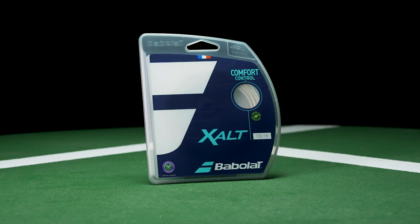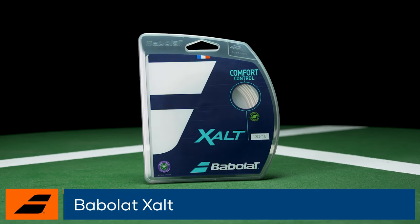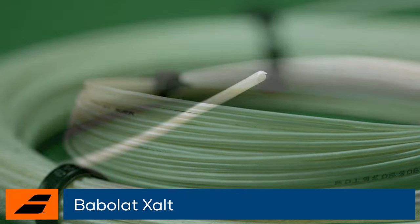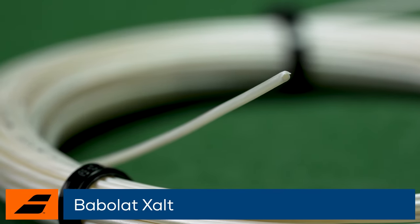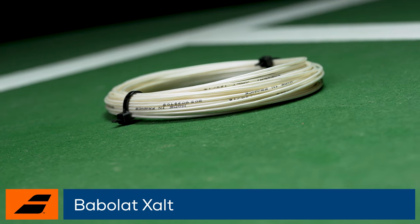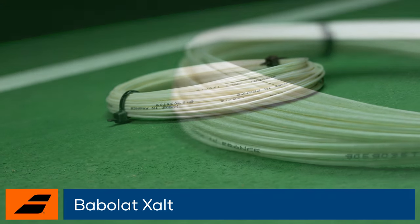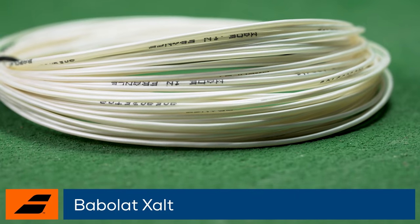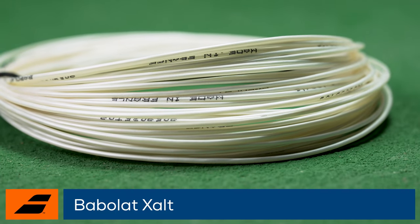Welcome to the Tennis Warehouse String Review of Babolat X-Alt. Swing into comfort and control with Babolat X-Alt. This multifilament gets comfort from its core, which is packed with flexible polyamide fibers. For control, an outer wrap features glass beads to create a stiffer and controlled response while also improving durability. A silicone coating is added for easier stringing and to enhance snapback for more spin.